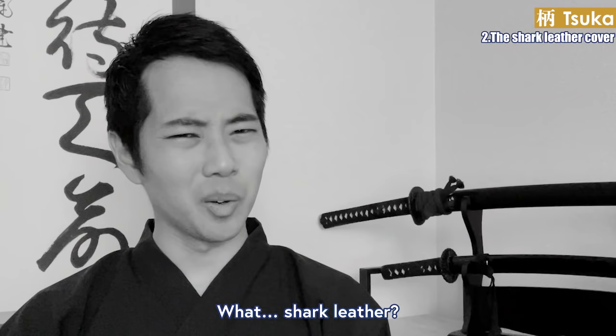Then lastly, today's conclusion. I introduced the purpose and usage of the three parts of the katana. They are all considered art that decorates the sword, but they also have precise functions. The tsuba is the metal ring between the handle and the blade. The four main reasons for the tsuba are: to balance the sword, to protect the hand, to make it easier to draw the sword, and to wish for victory and prosperity.